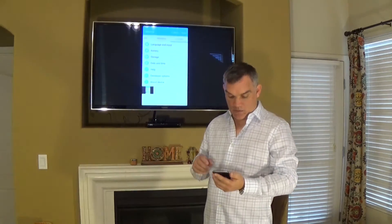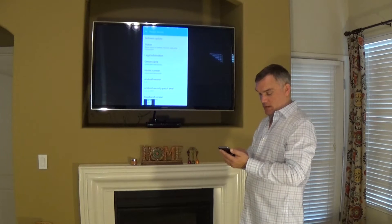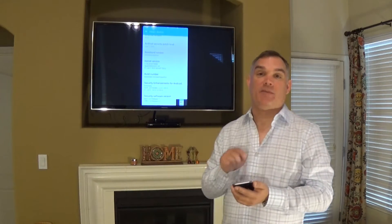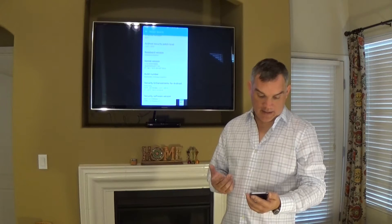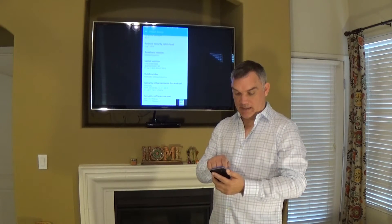Then you're going to have to go into your device and go to About Device. You're going to go to the build number and you have to tap the build number like four to five times to get it to enable. After a few taps it'll say enable developer mode and you basically say yes.